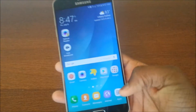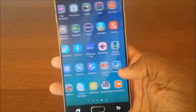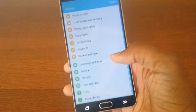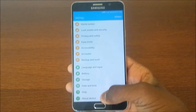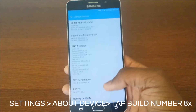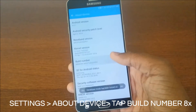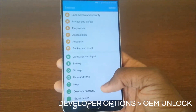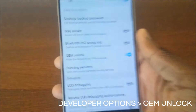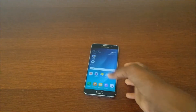So first off, what you're gonna need to do — it should show in your settings. If it doesn't, you need to find some way to unlock your bootloader. Go to About Device, go to Build Number, tap it a bunch of times until it says you're a developer. Hit the back button, go to Developer Options, and make sure OEM unlock is checked.